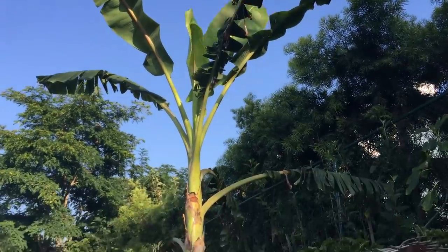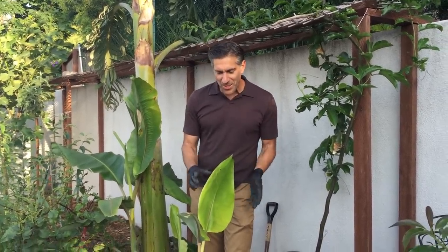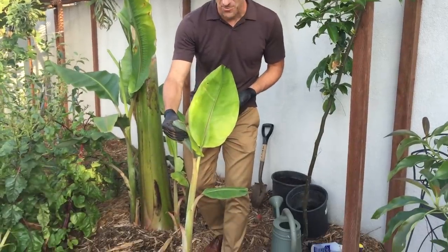It will probably grow a few more feet before it finally puts out its blossoms and starts producing those ice cream bananas that my children are definitely looking forward to, as well as myself tasting. So here we are with an ice cream banana plant.